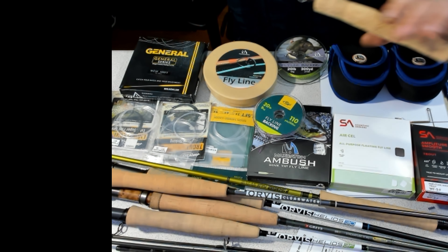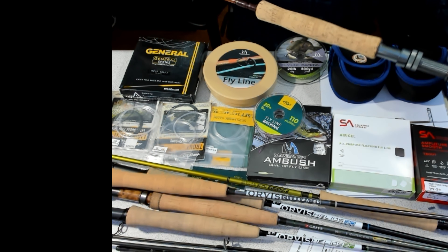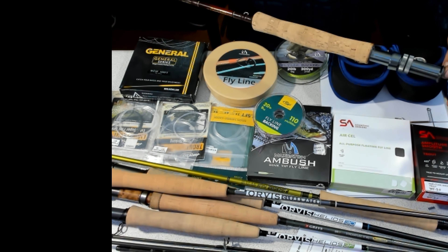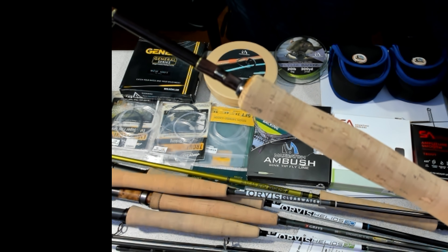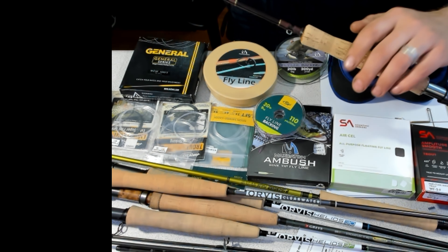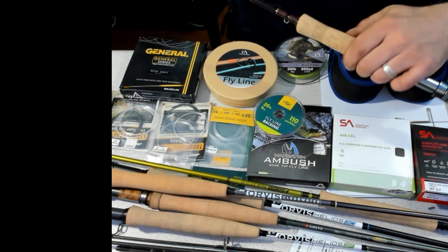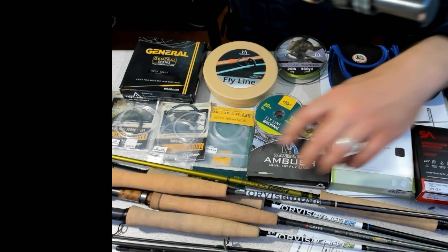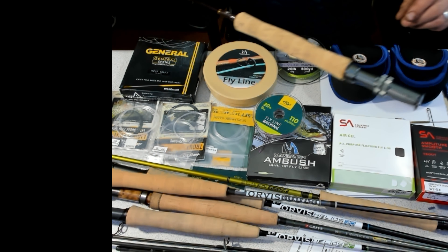Before you finish the reel seat and glue it in really good, this is the time to put your fly reel on the rod, mount it with line, and find your balance point. If you want to change that balance point, you can add a little putty or some JB Weld when gluing. I used Gorilla Glue on this handle because it's one of the lighter glues — it foams up so it's not even as heavy as a two-part epoxy. You can add putty in the back to weight it down to tip over easier for fly casting.